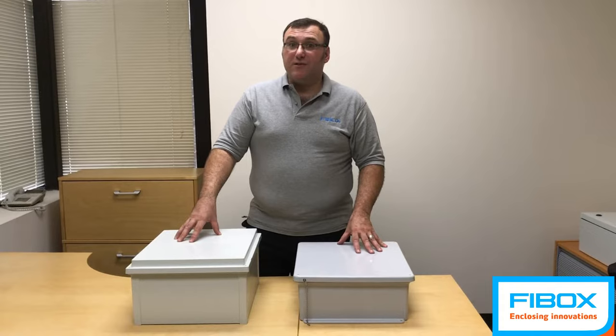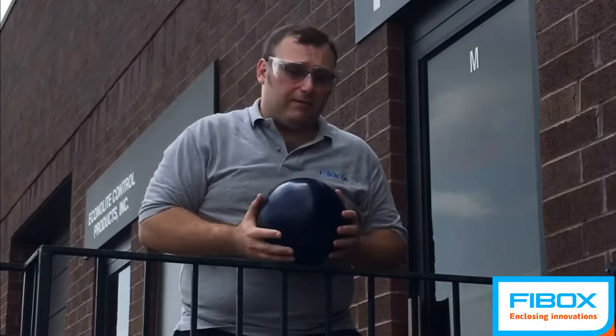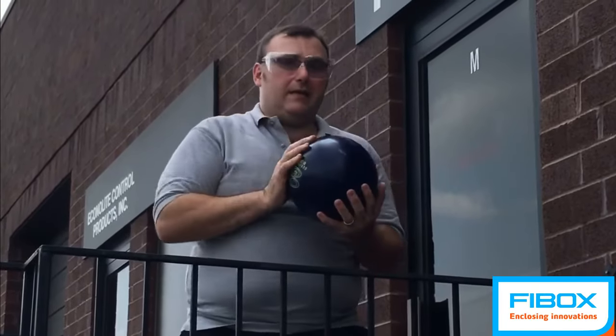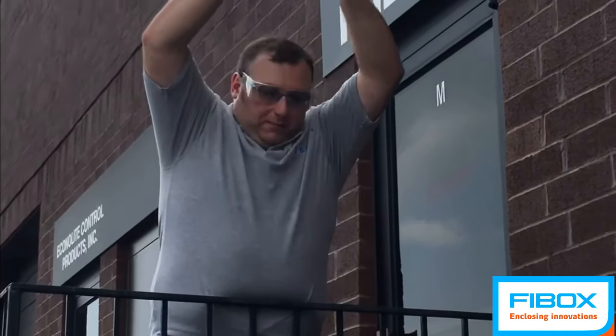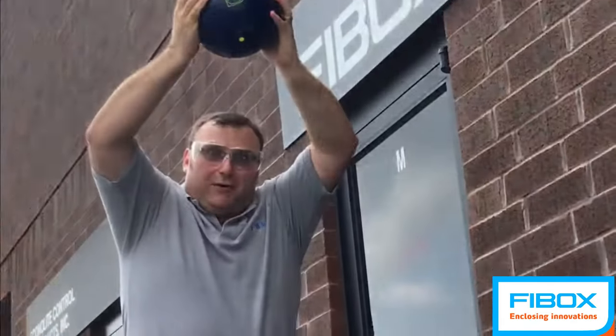I think the results will be pretty interesting. So we're here behind the FiBox warehouse. We're about 10 feet above the enclosure and the bowling ball is about 15 pounds. Here we go.